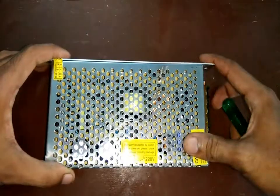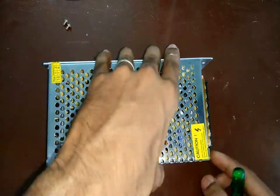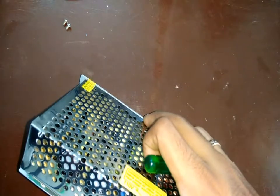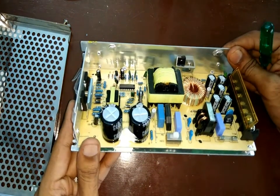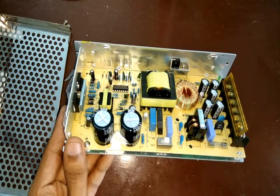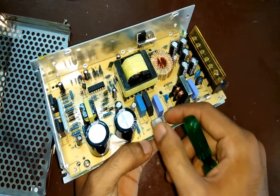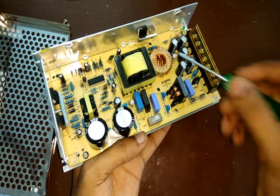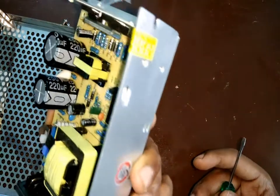Next, we'll open up the top part of the case to explore it more. The quality of the components inside the power supply is also very good. I'll set it to 220 volts just to be safe. This is a toroid, and you can also see there are a few big 250 volt capacitors — these are probably for filtering.